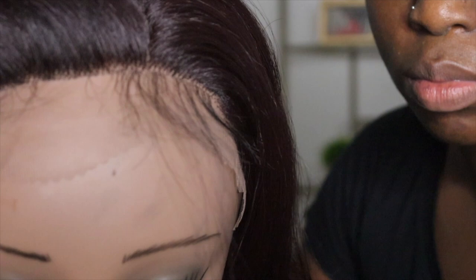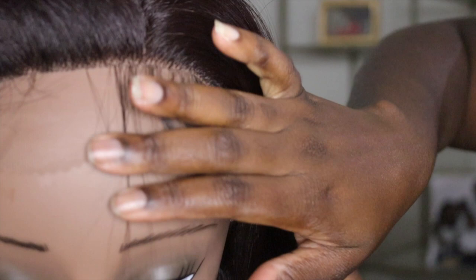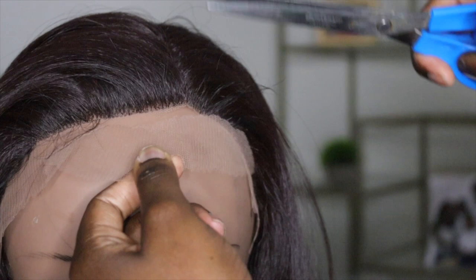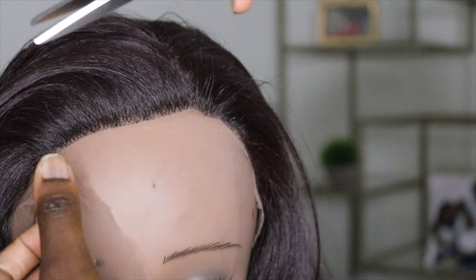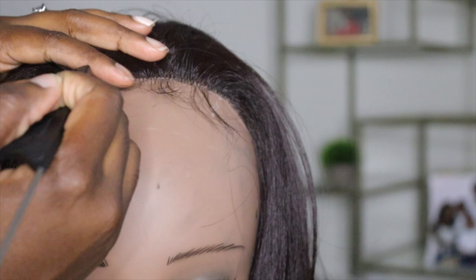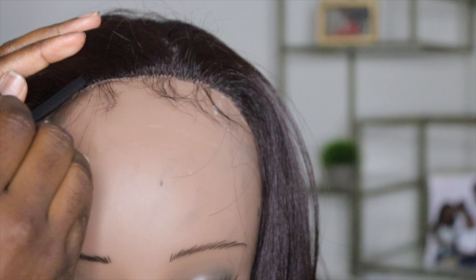It does come with these baby hairs, which I really like — they look very natural and they are long. So for people who like them long, you keep them long, or if you wanted to cut them shorter, you sure could. I used my scissors instead of my razor to go ahead and cut the lace off, being very careful not to cut off those baby hairs. I went ahead and did a jagged line and pulled out the baby hairs to give me a head start before placing the wig on my head.